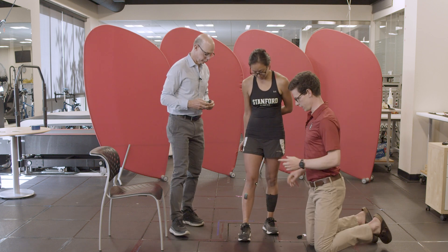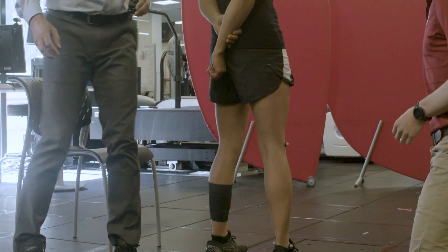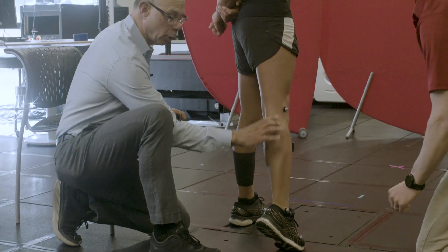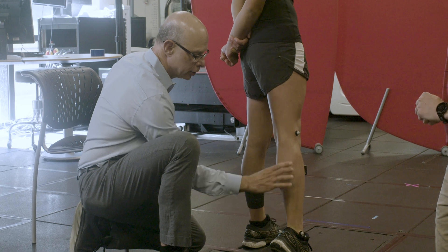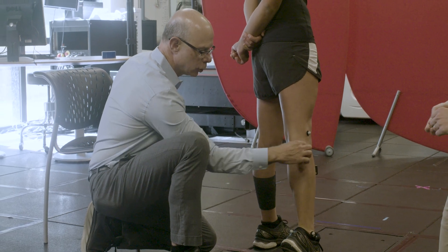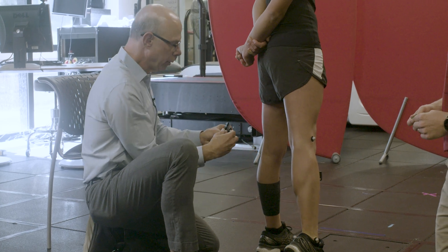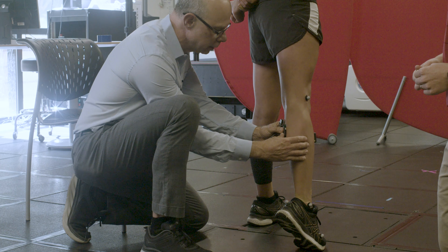So there's her tibialis anterior. We'll now do her gastroc medialis. The gastrocnemius medialis is in the posterior part of the calf; the Achilles tendon comes down here, and you can see the gastroc has two heads — a lateral head and a medial head. We'll place this electrode on the medial gastrocnemius.